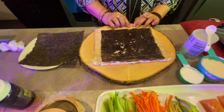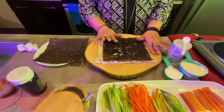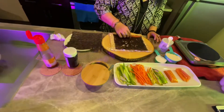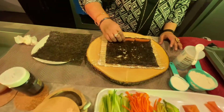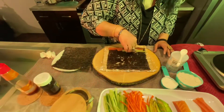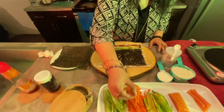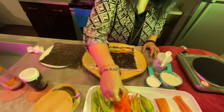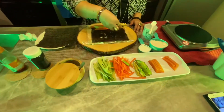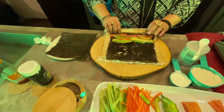I will put the plastic foil on top. Now I will put the smoked salmon and put the sauce on julienne size. Add the avocado and just roll it.